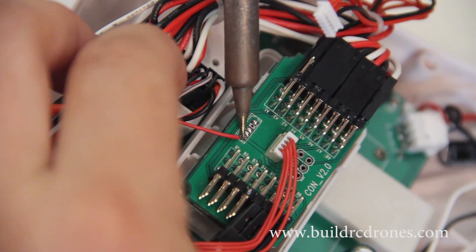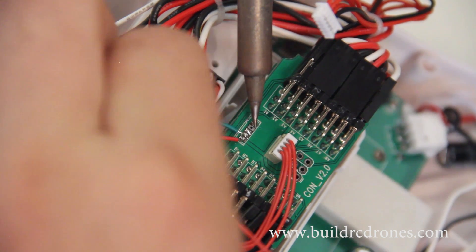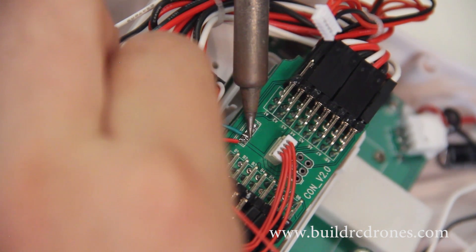As long as you don't mess up ground and power, the RX and the TX can be reversed — it won't function, but it won't fry anything. So be careful of that.